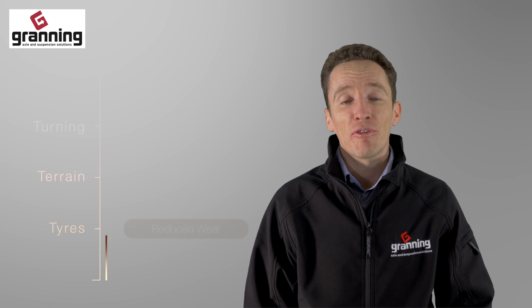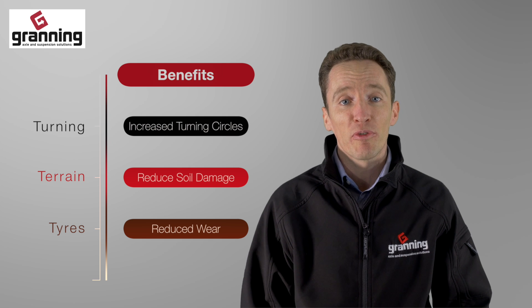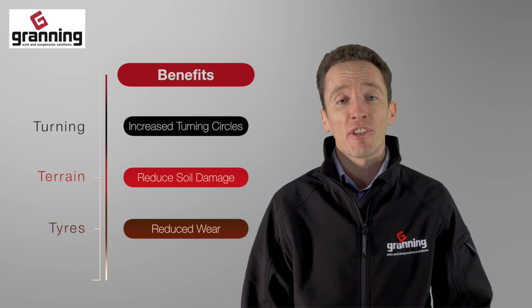It's widely known that steer axles can reduce your tyre wear, reduce soil damage and increase your vehicle manoeuvrability. But how do you choose a steer axle for your vehicle?